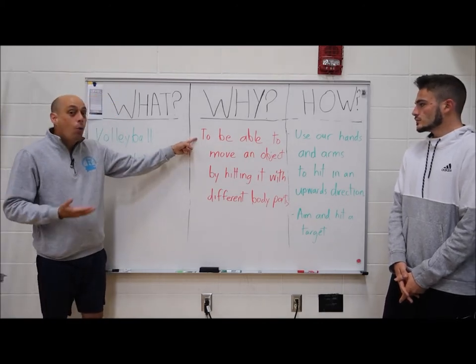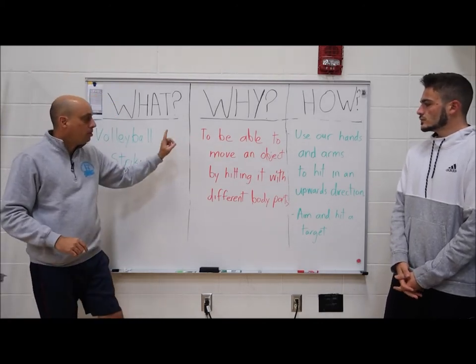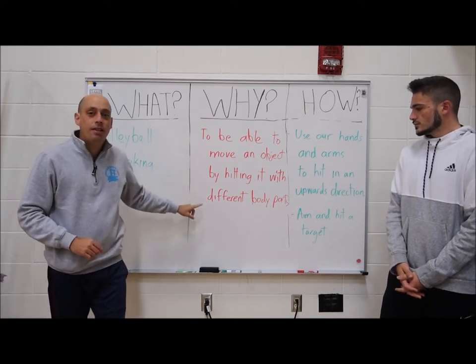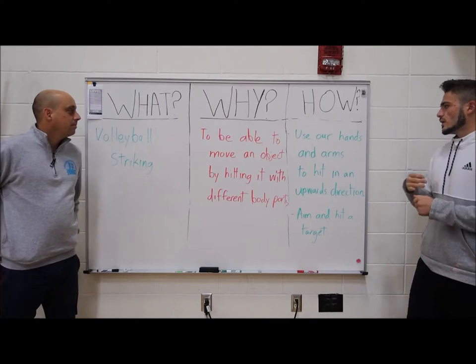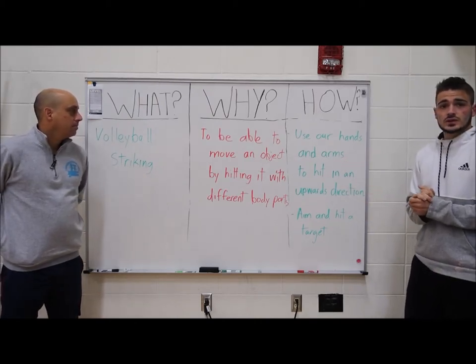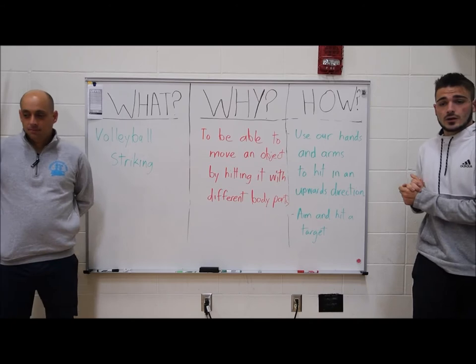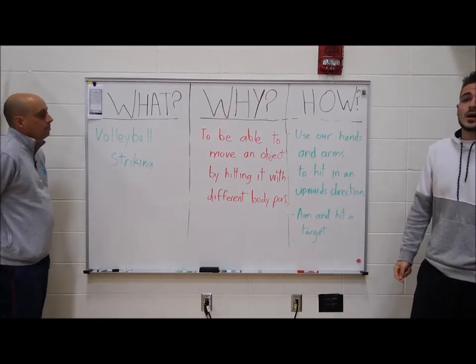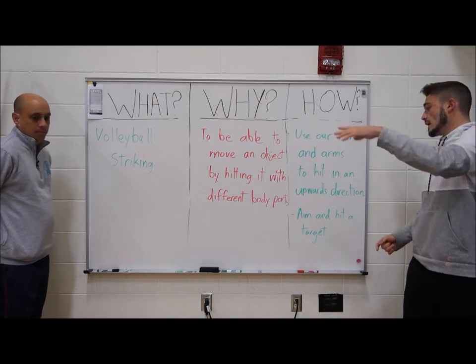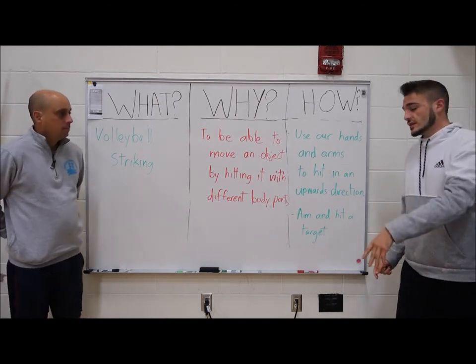So today, why are we doing volleyball striking? I want to be able to move an object by hitting it with different body parts. In volleyball, instead of using our feet and our legs like in soccer, we use our hands and our arms to hit a ball upwards over the net and onto the other team's floor.